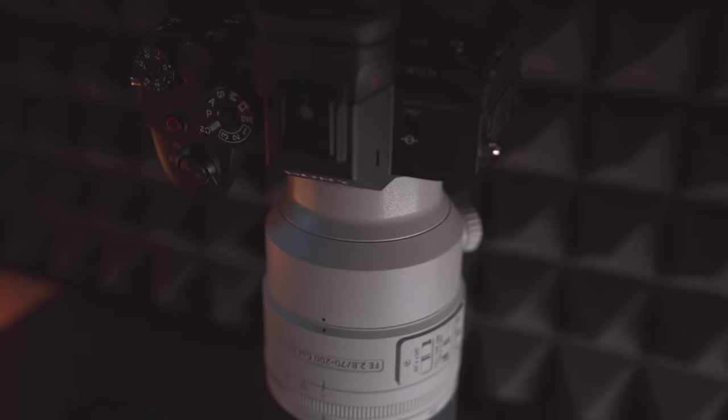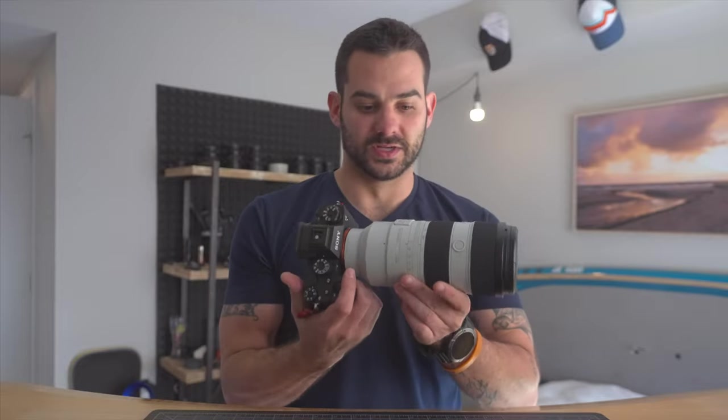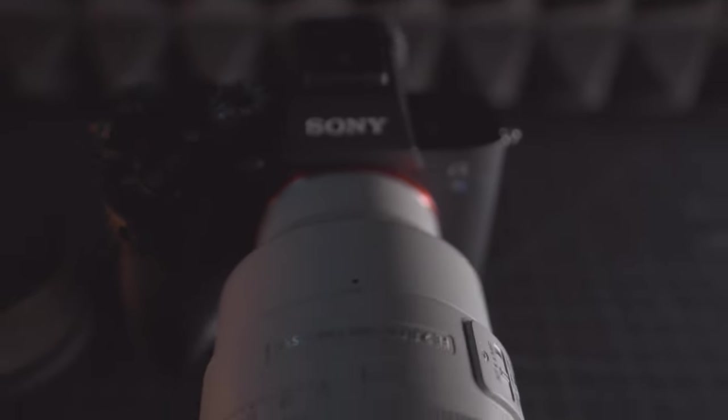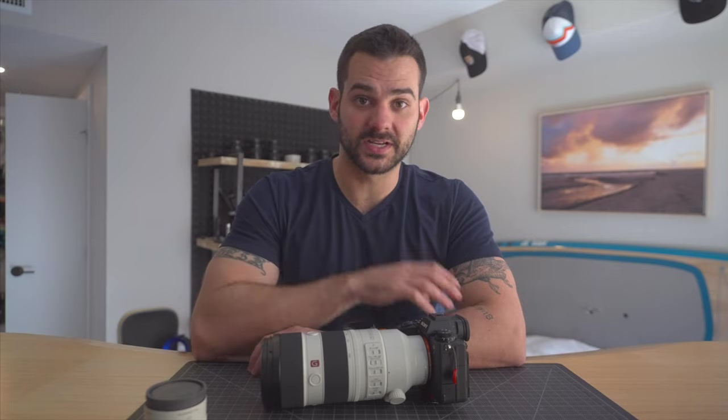So that's going to do it. I just wanted to provide all the info I could. I've been using this for a little over a month now — they actually shipped it to me right around Thanksgiving, so I got it early. If you're on the fence, I give it a thumbs up. It's a great lens. I'll put links below if you want to grab one. Hopefully they'll be in stock soon. Let me know if you have any tests you want me to do with this lens in the future — throw them in the comments. Hit that thumbs up if you like this video, and subscribe if you want to see more of this content.